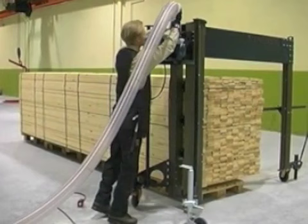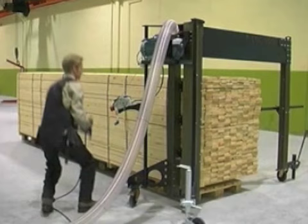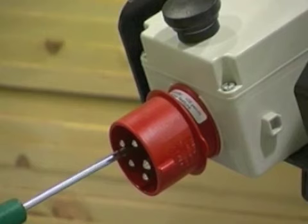Now you're ready for the first cut. Connect the dust fan and the power cable. There's a phase changer in the connection box. If the chain's not going in the right direction, turn the phase changer half a turn with the screwdriver.